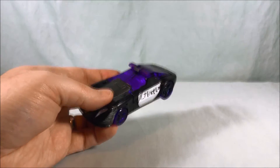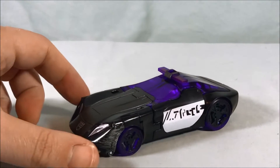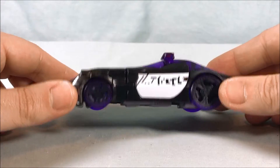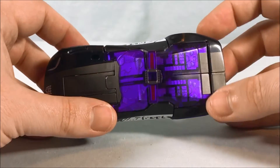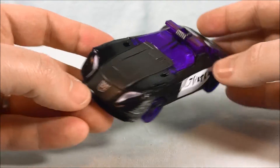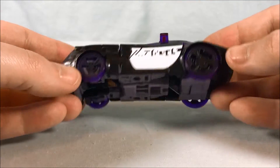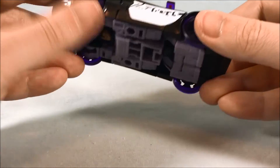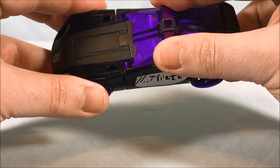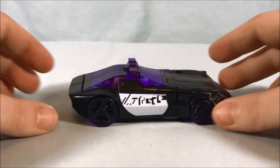You have the Decepticon Police Officer vehicle mode. I really like the color scheme — it works really well. I love this stripe of matte finish gray; it just really pops. The Decepticon symbol looks great, the white on the side looks really good, the translucent purple for the wheels works, and all of the translucent purple up top here works as well. I like it a lot.